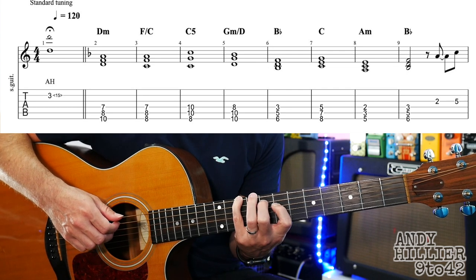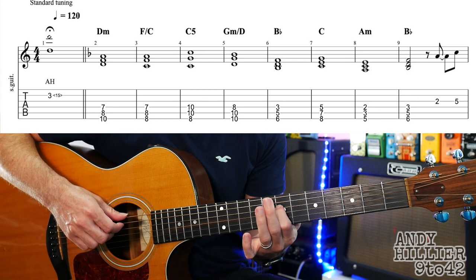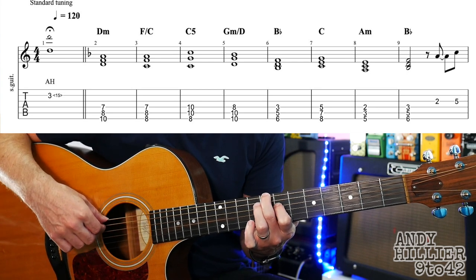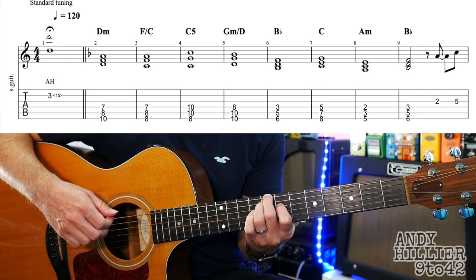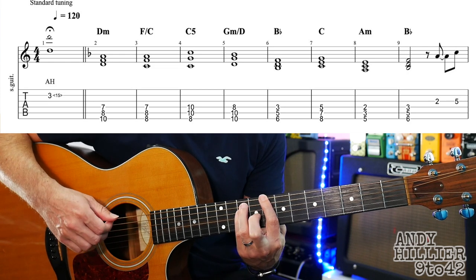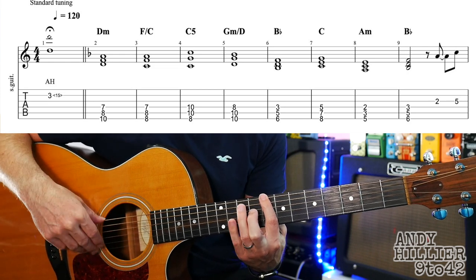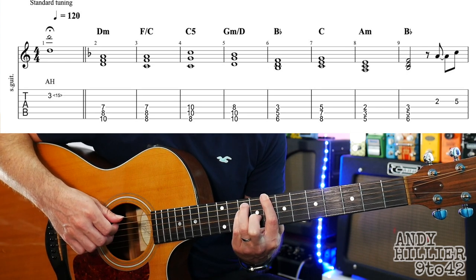Then we've got an F over C, where your first finger stays on fret 7 of the D string — put your second finger on E8 and third finger on A8. That's the second chord, which is in bar 3. And then bar 4 we've got C5, just like a power chord: first finger E8, third finger A10, little finger D10.